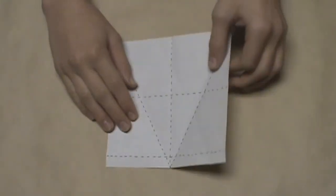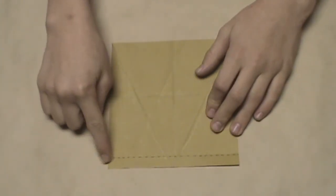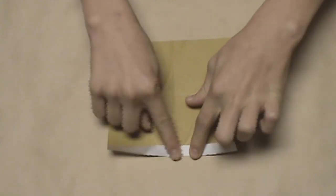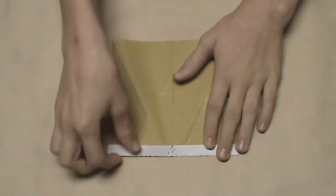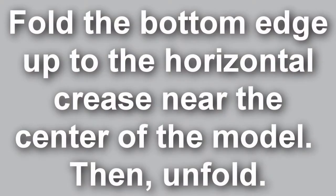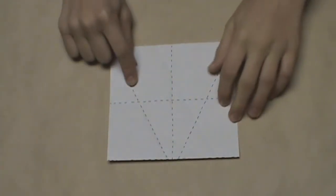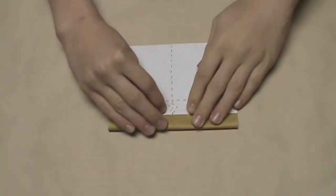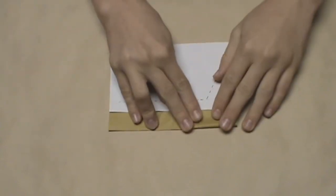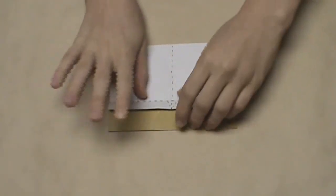Now we're going to turn the model over. Once it's turned over, focus on the bottom-most horizontal crease and fold up the bottom edge along that crease, then flip the model back over. Now fold this bottom edge up to align with the horizontal crease in the middle of the model, align it as best as you can with that center crease all the way across, make your crease, and then unfold.